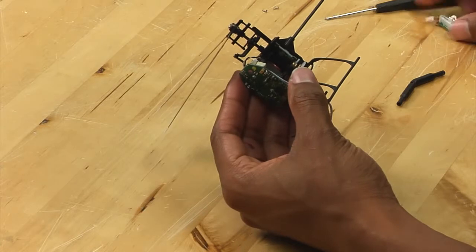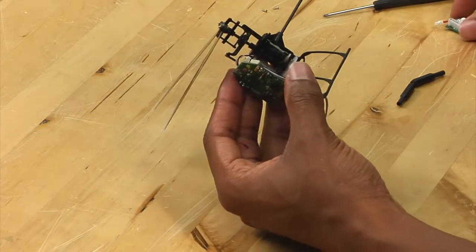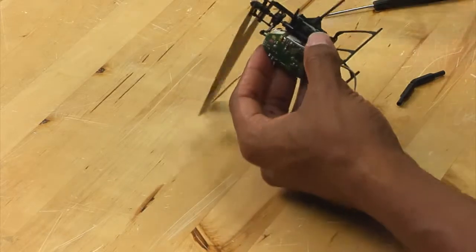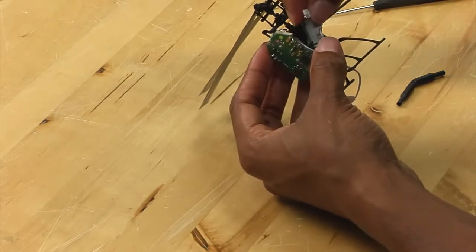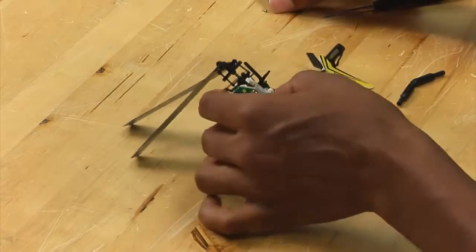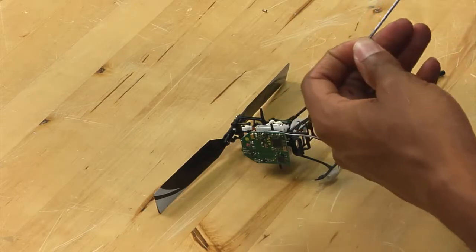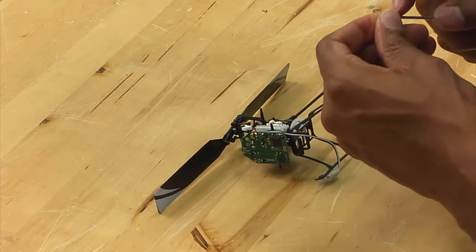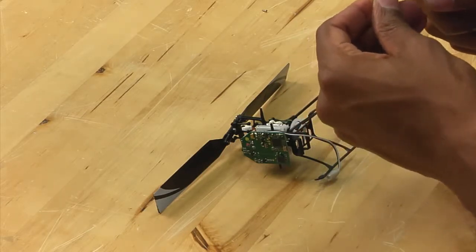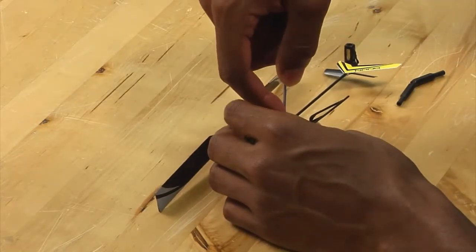Set aside your damaged servo and grab a replacement, and simply put it back into place. Then take the screws that you removed and carefully put them back in place. This may be a little bit difficult for people who have big hands, such as myself.